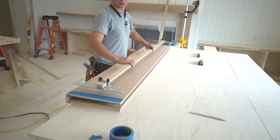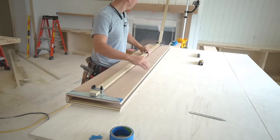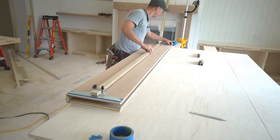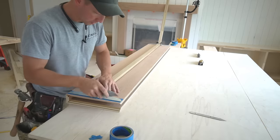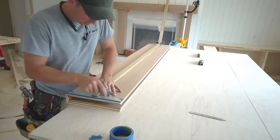We'll take our stair tread gauge, line it up with the back edge of the shelf and center it approximately, then take a utility knife and score the plywood along the metal.